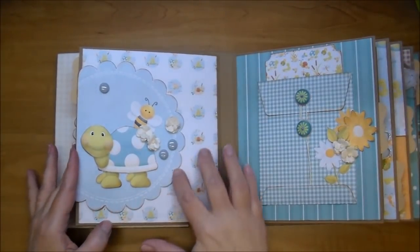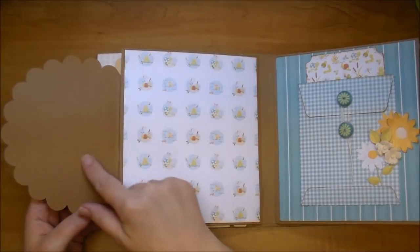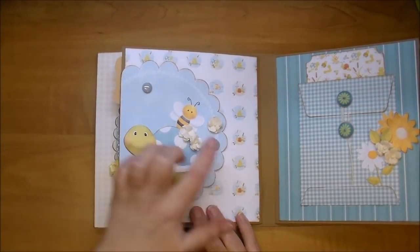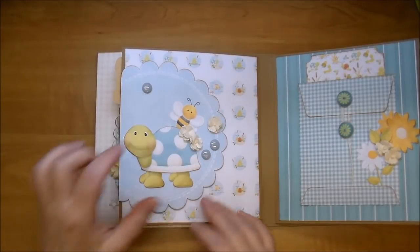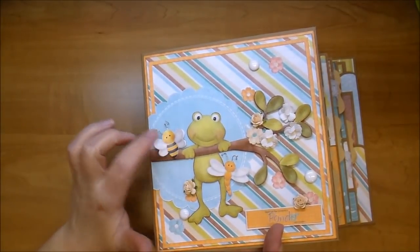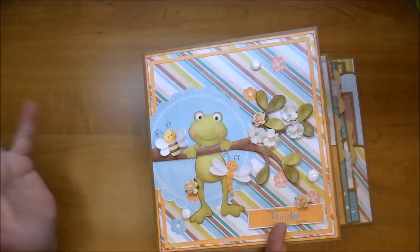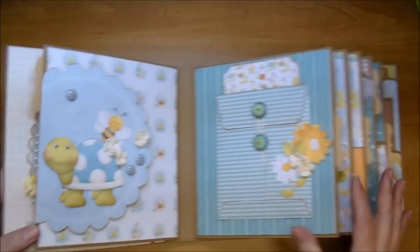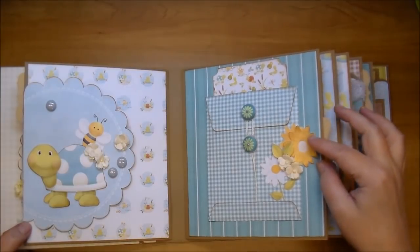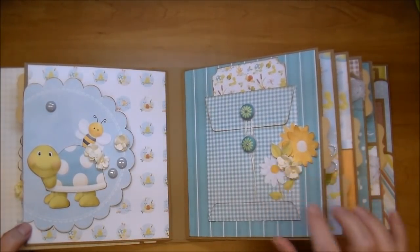On this side I have a flip-up, a large scallop, room for a photo or journaling, and a photo here. This adorable turtle, some enamel dots, and some sweetheart blossoms along with the little cute bee and a dragonfly. On this side I have a coin envelope, a couple of the flowers that come in the collection with some leaves, and then some beautiful sweetheart blossoms — I love adding those.